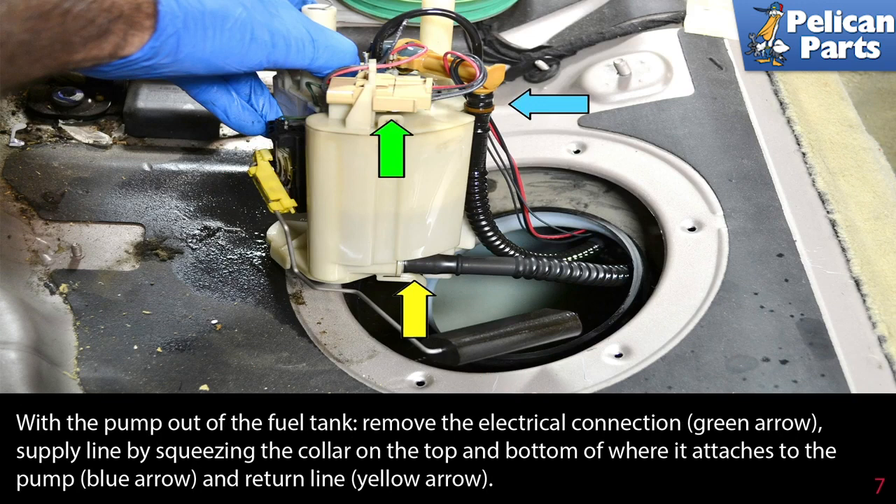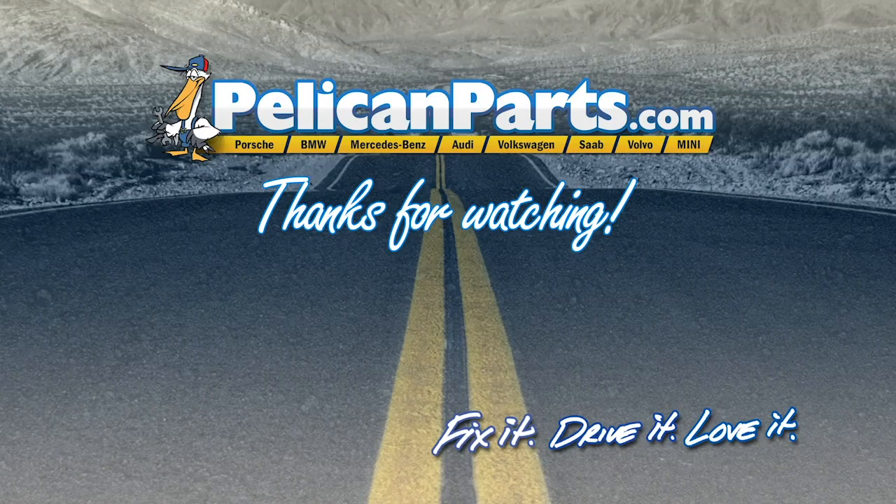With the pump out of the fuel tank, remove the electrical connection (green arrow) and the supply line by squeezing the collar on the top and bottom where it attaches to the pump (blue arrow), then remove the return line (yellow arrow). Installation is the reverse of removal.